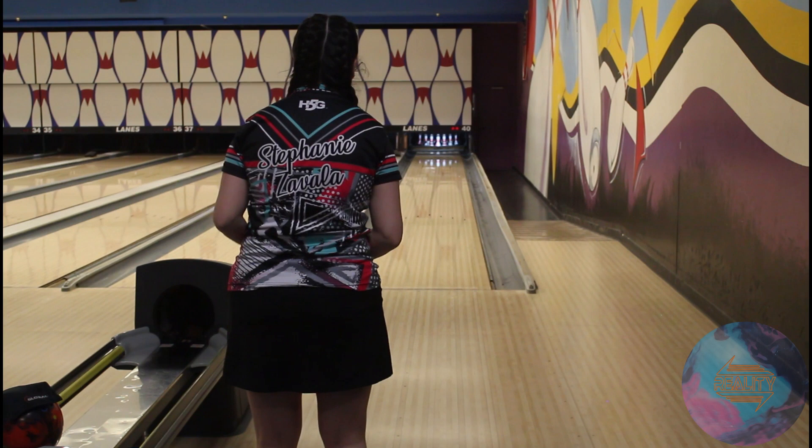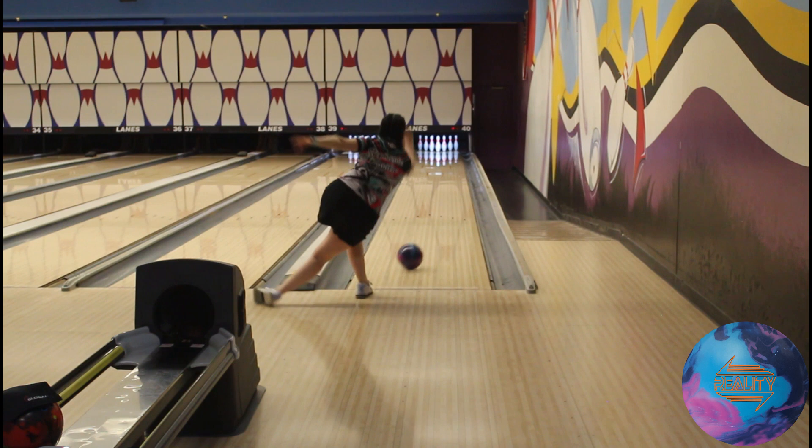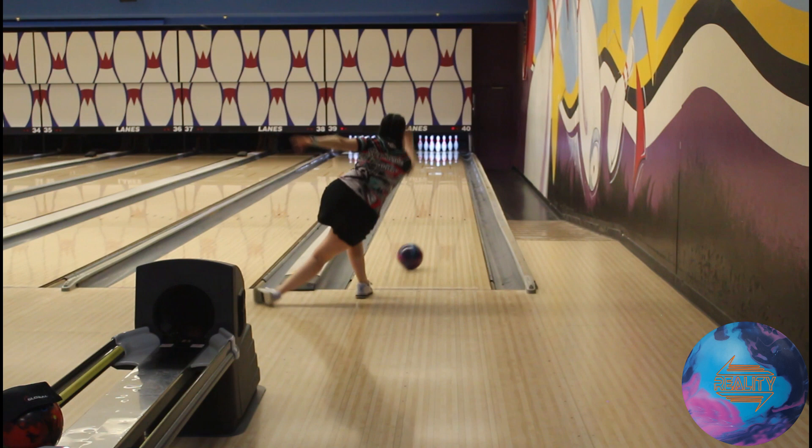Everyone loves to see a ball hook, so we're at that time of my video. I'm going to jump really far left to see how much I can shape it. See you guys next time.